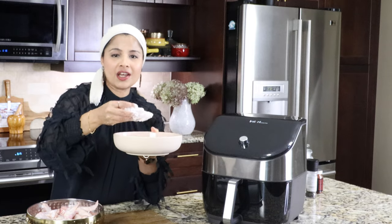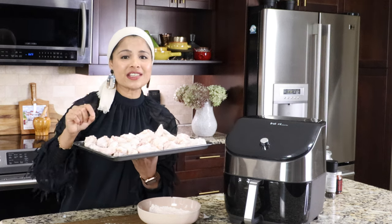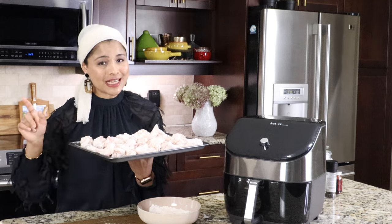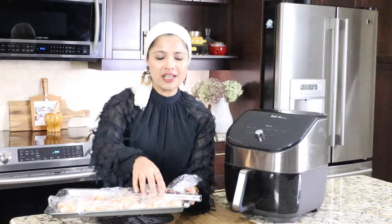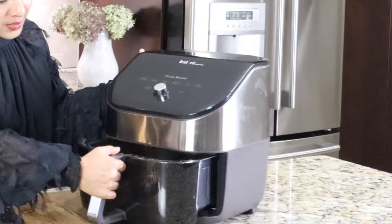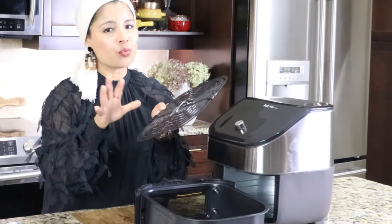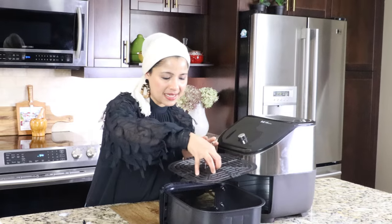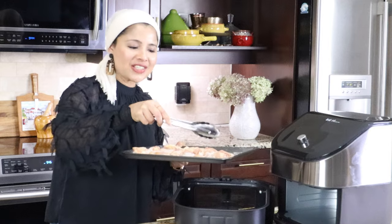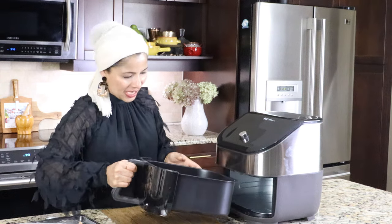Place the coated wings on a baking sheet. Here are the chicken wings coated with the flour mix. I'm going to let this rest for an hour — this is an important step, so don't skip it. Let's get into cooking. I have the seasoned chicken wings and the basket. I washed the basket and the tray with dish soap and water. Place the tray into the basket and keep the chicken wings on the tray. Then let's put the basket into the air fryer.